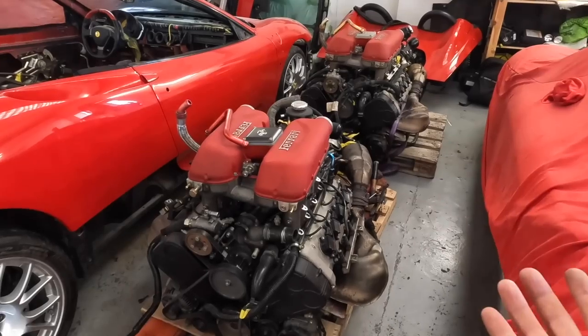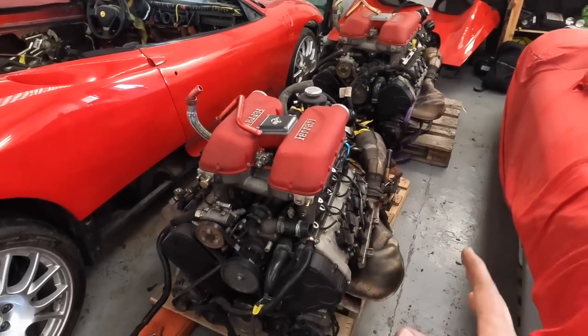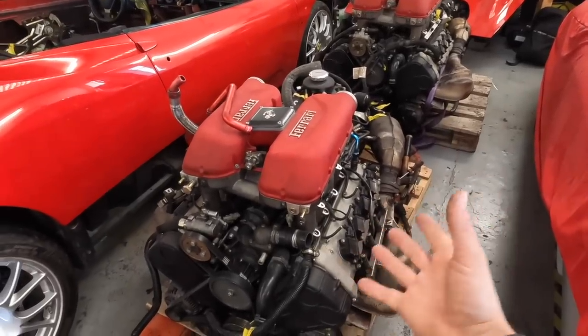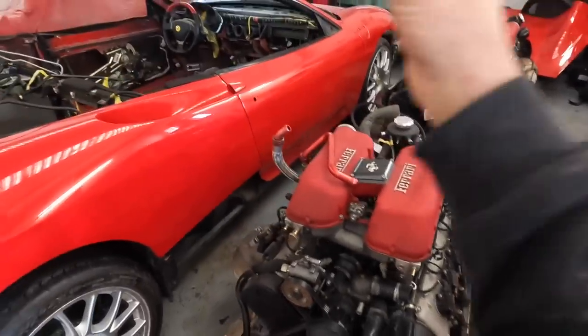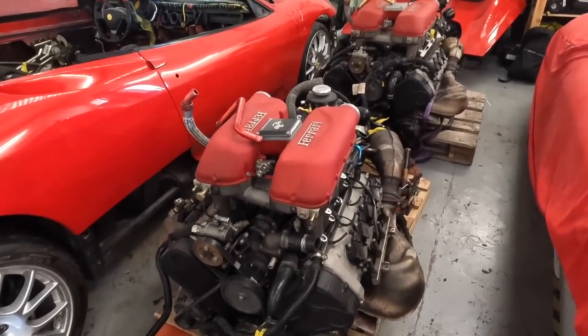Both engines are now out of the cars successfully — that all went very well. You might think it's simple: just put the Stradali engine straight into the Spider. But unfortunately, like most jobs on this project, it's not that easy.